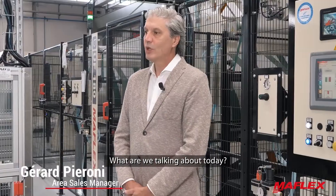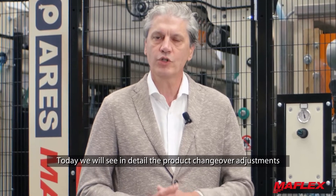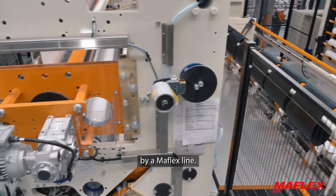Hi everyone and welcome to the MAFLEX Pirola number 5. Today we will see in detail the product changeover adjustments that are performed in a totally automatic way by a MAFLEX line.